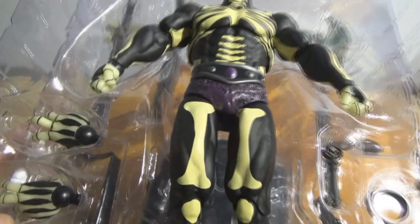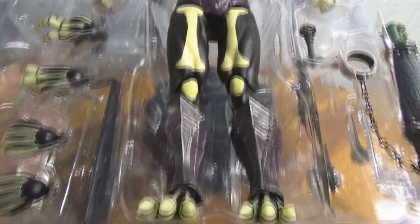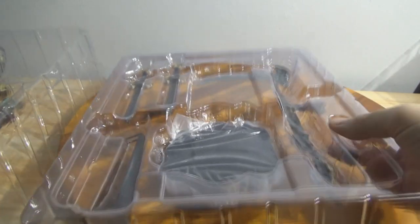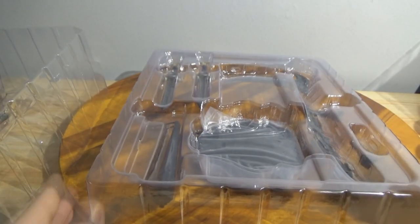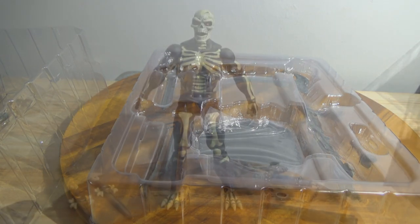There he is. There's our Scare Glow. I'll be pulling him out and testing his articulation. There's some of his accessories: the stand, a couple of swords, the scythe, and a few other bits and pieces. Let's transition here and go ahead and get him out, take a look at his accessories, and then we'll test his articulation.